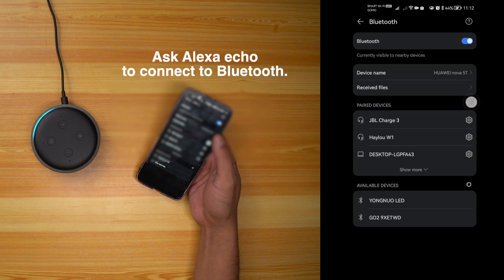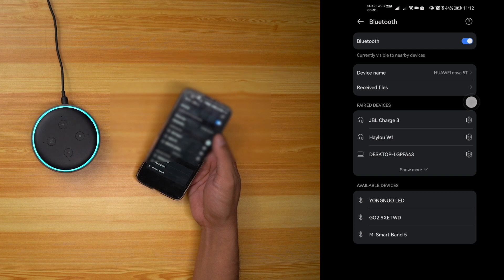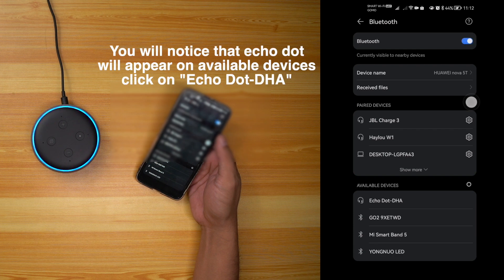Alexa, connect to Bluetooth. Searching. I don't see anything to connect. Check the device you'd like to use and make sure Bluetooth is turned on. To set up a new device, go to your Alexa app.